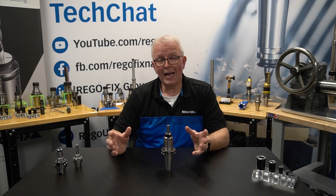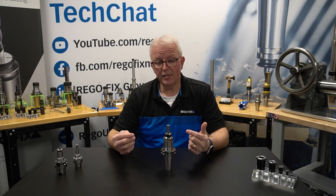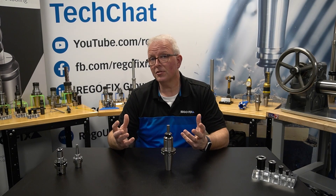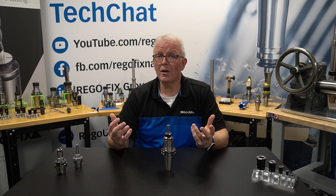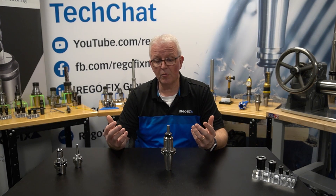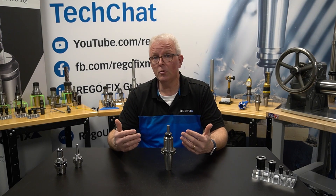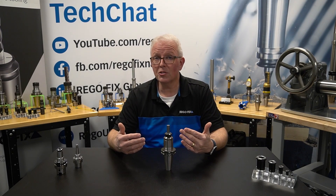Combining the two aspects — the material elasticity and the special surface treatment on the collets — is what allows us to get that 20,000 cycles. It's also what allows our customers that are still using original tooling from when Power Grip was developed. Back in 2002 is when Power Grip came out, and some of those original tools are still in use. I'm not sure any other high-performance system can make that claim.